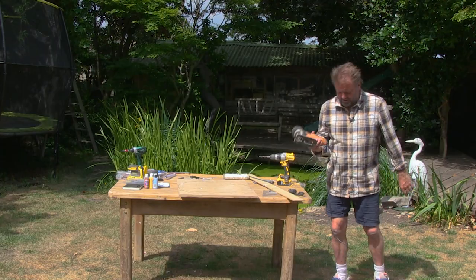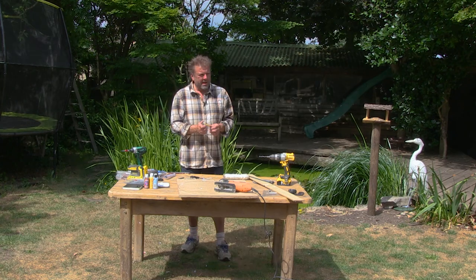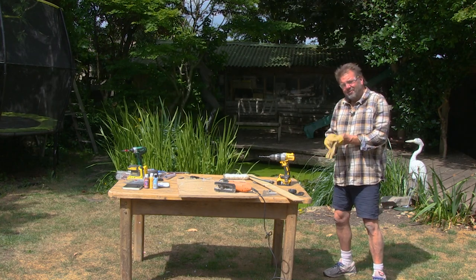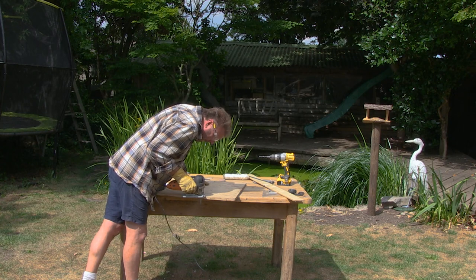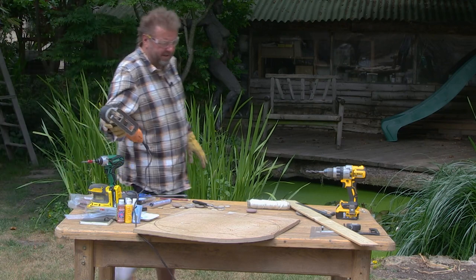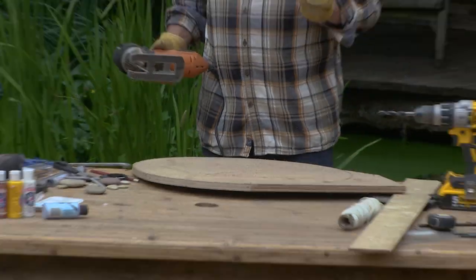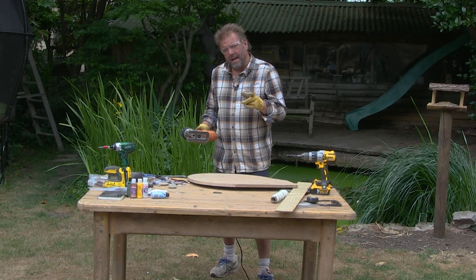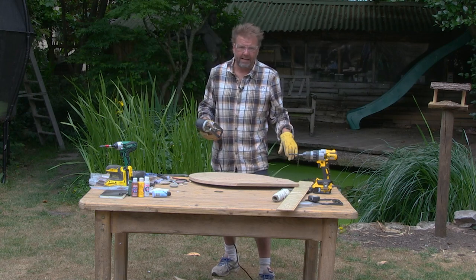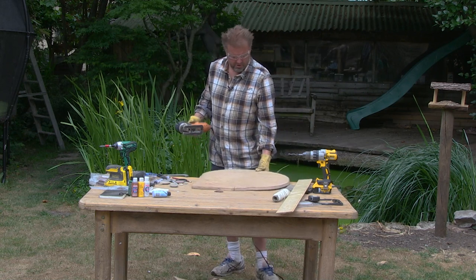Now we're going to use a jigsaw, but as ever with power tools we are super careful — wearing glasses and possibly gloves. I'll explain why I'm using a jigsaw: it has a very small thin blade, so when cutting round shapes it's the tool to use. If you're cutting straight lines you can use a circular saw, but you could not do this with a circular saw. Doesn't have to be perfect because nature's not perfect, is it?